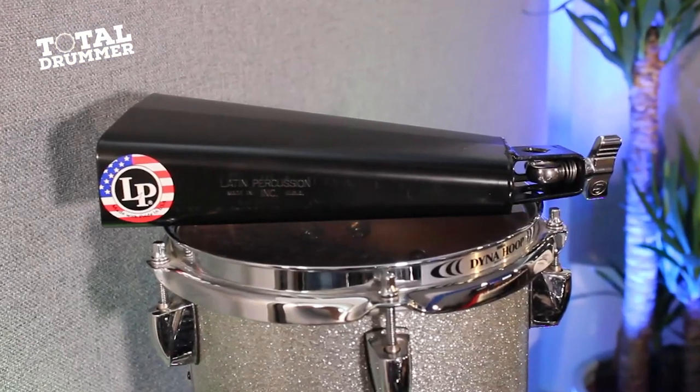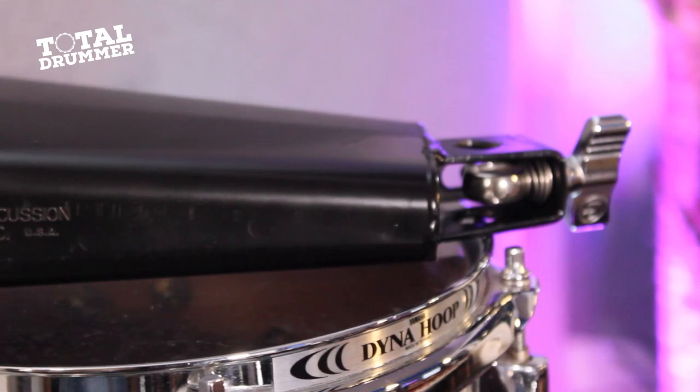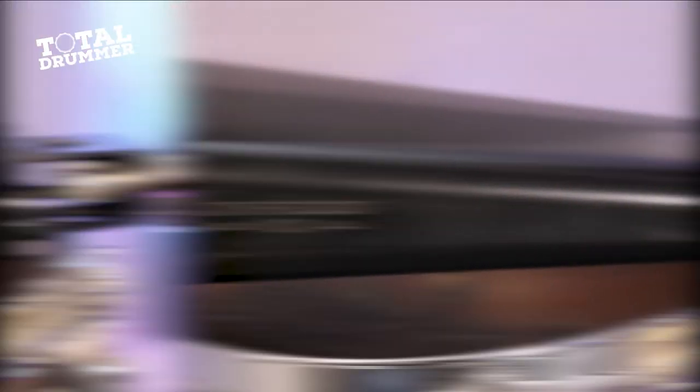I'm going to show you this used in some different ways so you can see what you think. First, a rock setting laying down some quarter notes. LP and probably other brands do have the ridge — the big plastic ridge — where you can really hammer it home for that cutting rock sound. If that's all you're going to do with it you might want to check out those types, but this one still gives a nice solid rock sound.